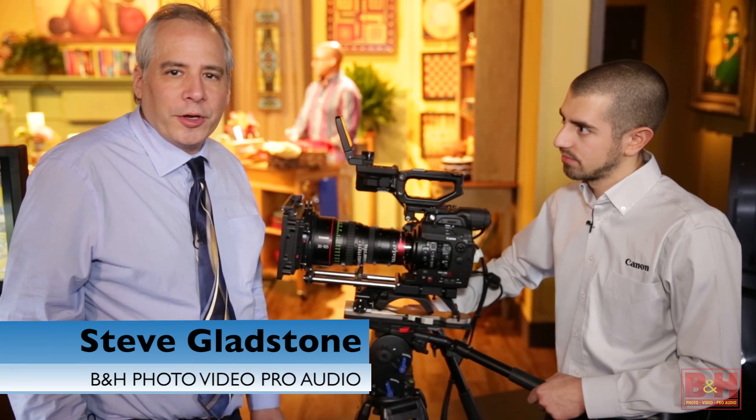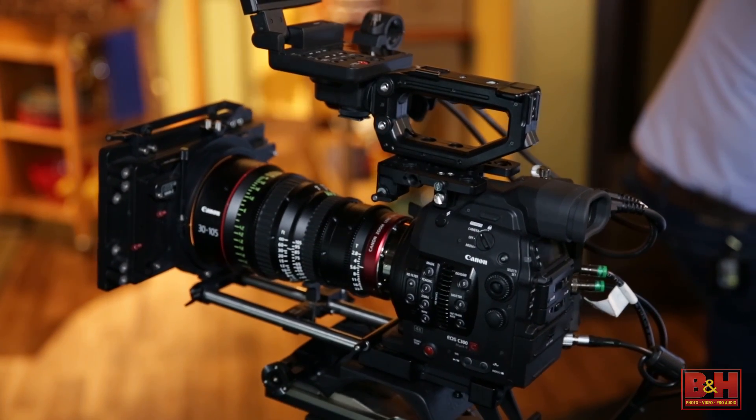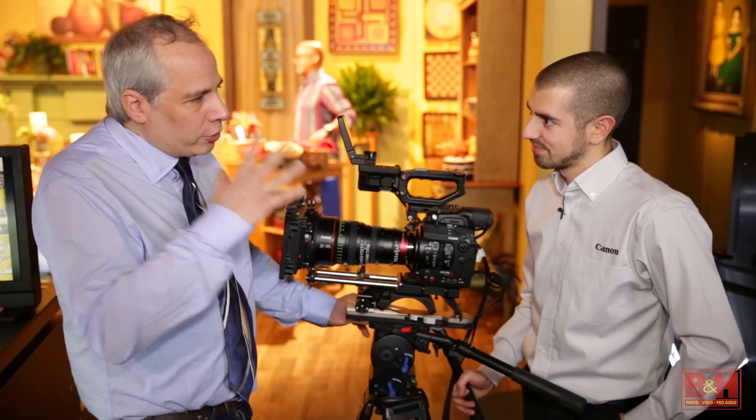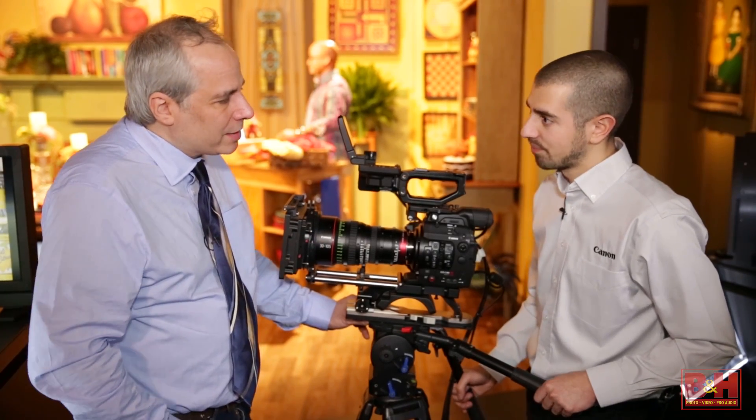Hey everybody, it's Steve from B&H Photo and we're here with Jesse from Canon talking about the new Canon C300 Mark II. Jesse, a little bit of an upgrade or a huge leap forward? Huge. This isn't just an evolution, this is a brand new camera. So let's hit the highlights on it, what makes this so different.